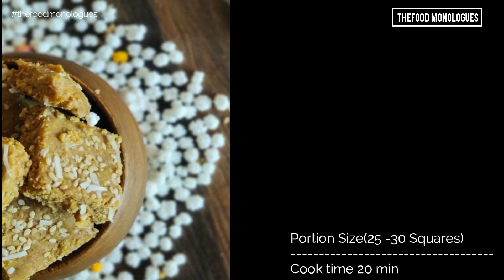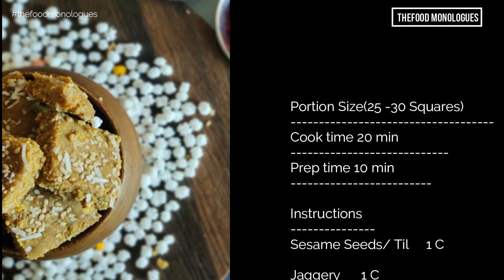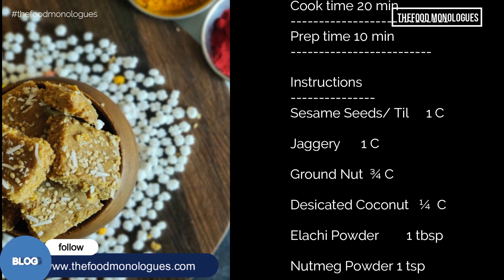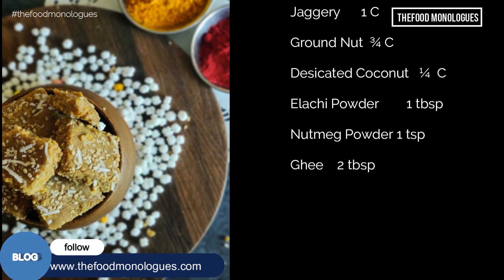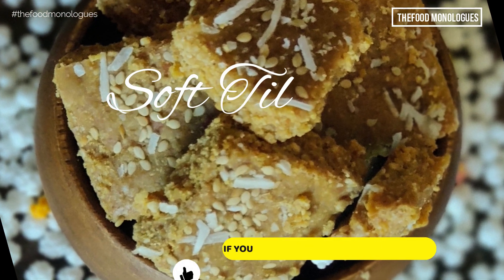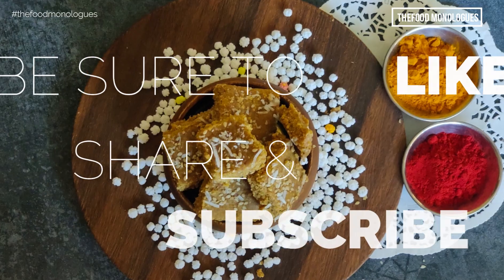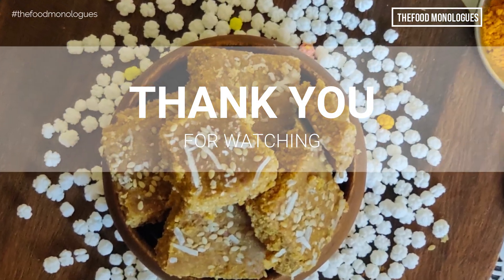Let us take a recap. The ingredients for the recipe are displayed here. A complete list of written, downloadable and printable instructions are mentioned in our blog at www.thefoodmonologues.com. Do visit our site for more interesting and delicious recipes. A link is mentioned in the description below. If you like this recipe, share with friends and family and give the video a like. Do not forget to like, share and subscribe to the Food Monologues channel. Thank you for watching. Bye bye.